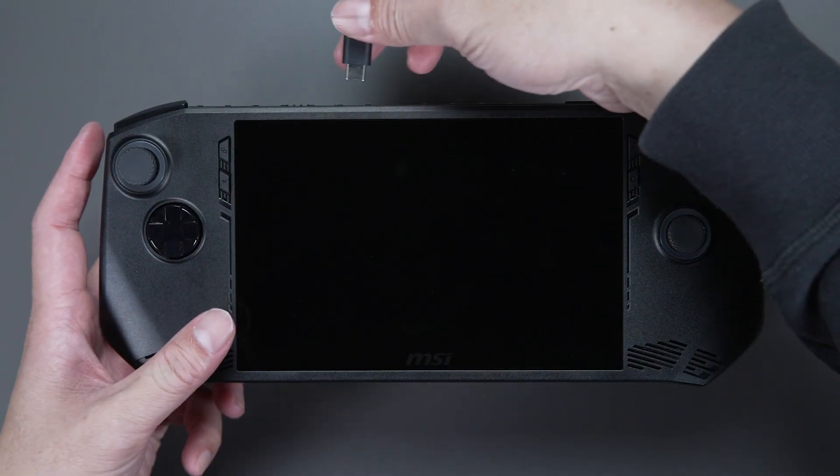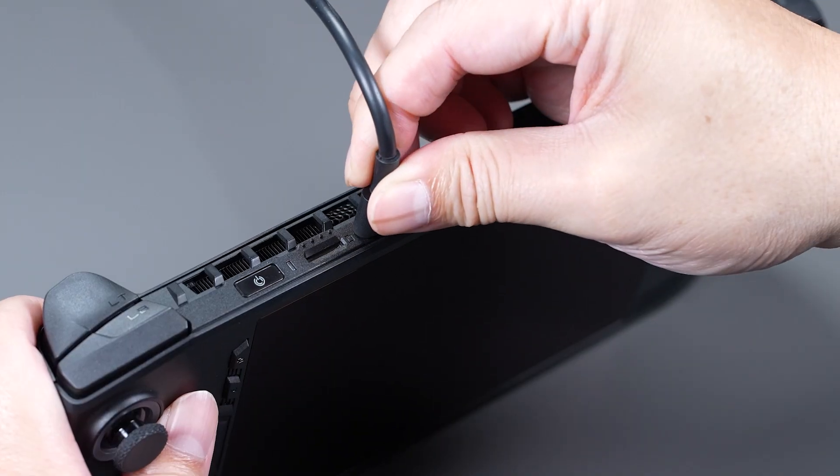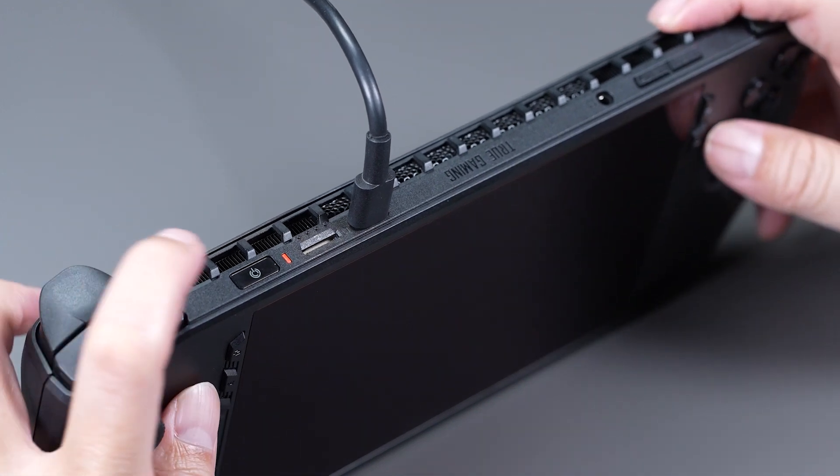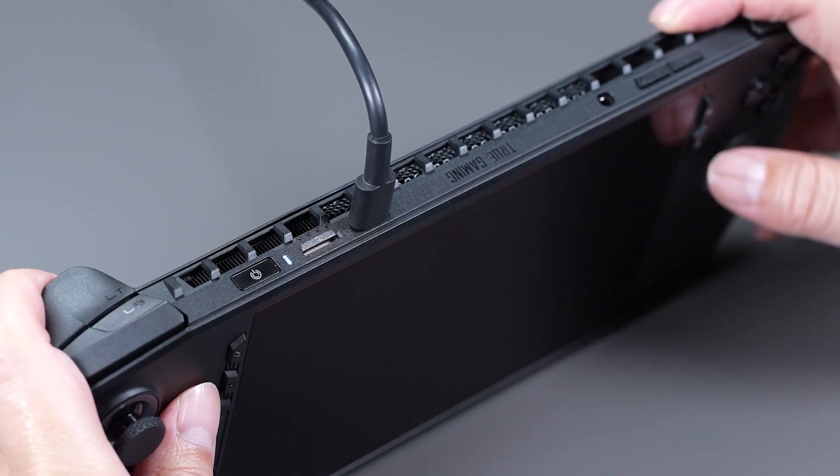First, connect the adapter to the Claw. An orange light will indicate that it is charging. When the battery is full, the light will turn white. Then press the start button on the left to turn the Claw on. Easy peasy.